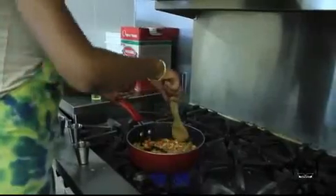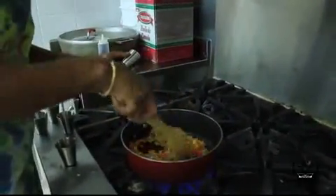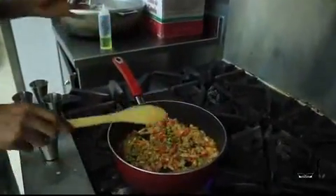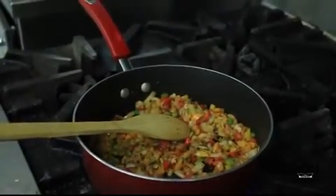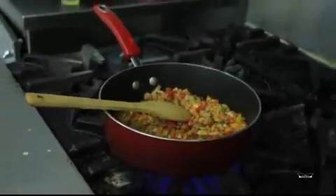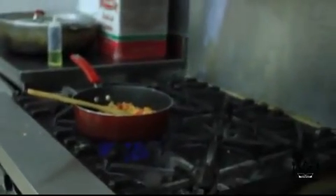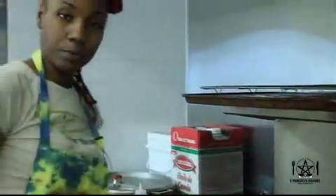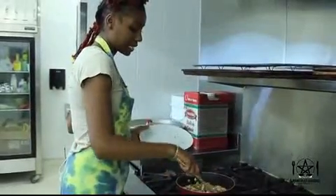Cumin has a pungent flavor, same with our paprika. Looking beautiful. Next we are going to add our mushrooms — they've been sliced thinly.